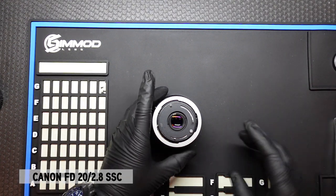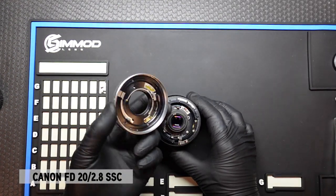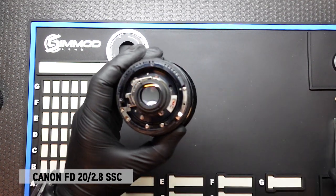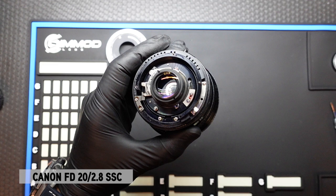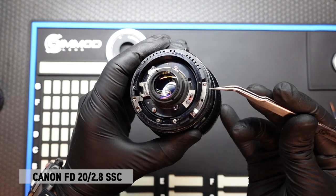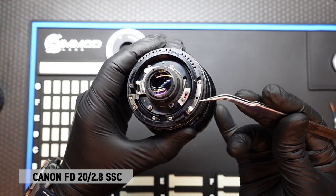Once the three screws are removed, this whole breech lock mount comes right off, and we'll put that aside. Once that comes off, the insides are exposed. We will note that we need to remove these two screws and remove this tab in order to release the native aperture ring.